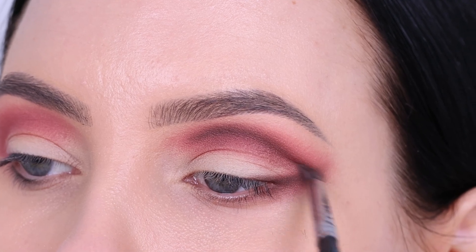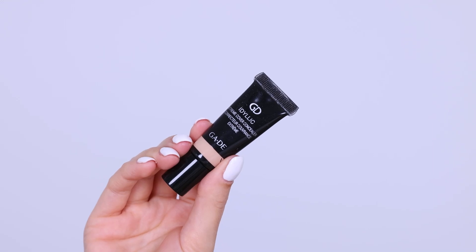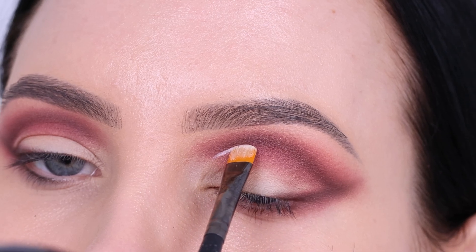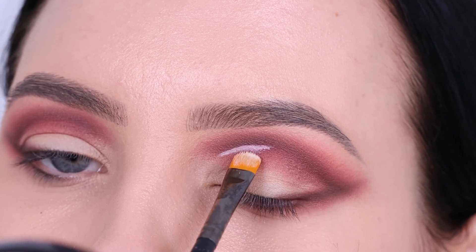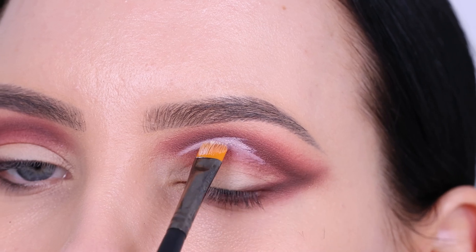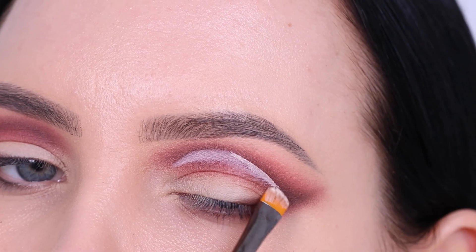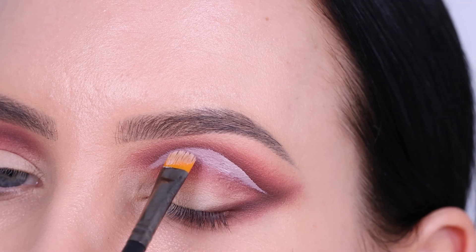Don't focus too much on the eyeshadow below the crease line because we're gonna cover that with concealer. Just make sure the outer edges where you're blending look softly blended. Now I'm going in with the Jade Cosmetics Extreme Cover Concealer in shade 17 Ivory. Using a flat concealer brush, I'm creating a line right underneath the cut crease. This is one of the most important steps — making sure this looks super sharp. Apply a tiny bit at a time and add more as needed.